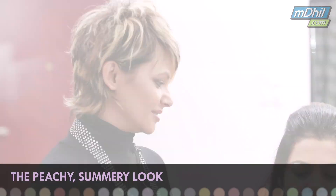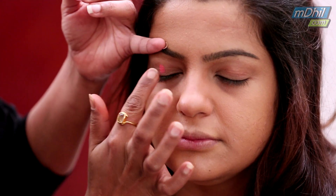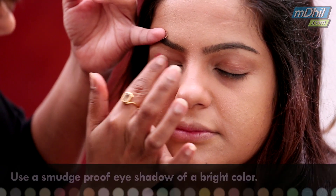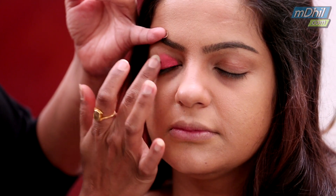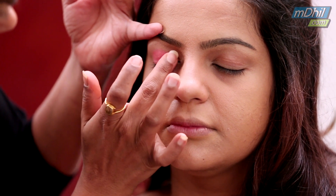So today I am going to show you a very peachy summery look. I am starting off with a creamy eyeshadow. Keeping the climate in mind, you have to ensure that your eyeshadows don't get smudged. This is a cream one which doesn't budge. Even swift strokes is the key to achieve a proper even look on your eyeshadow.